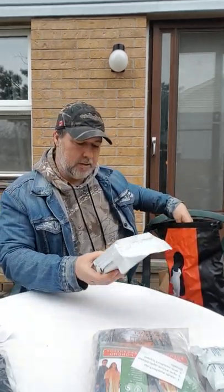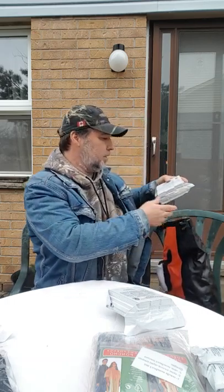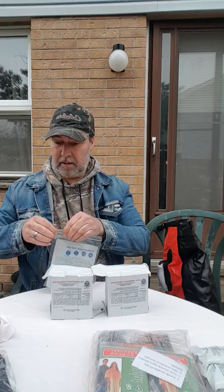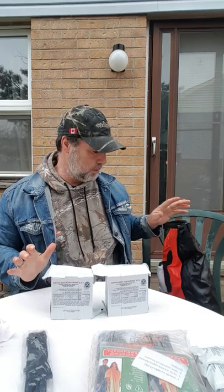Emergency rations — these things are heavy — and there's two of those in here. So you get your water, you get your food, you get your shelter, you have a way of being seen, you have a way of being heard, and you've got some nice first aid gear in here, and you've got a way to carry this because you've got the straps to go with it. I'm going to get all this put back in here. This is pretty cool — I like this.